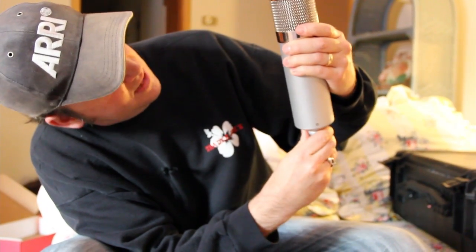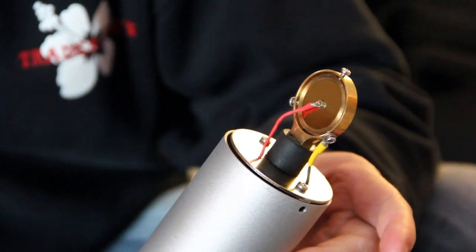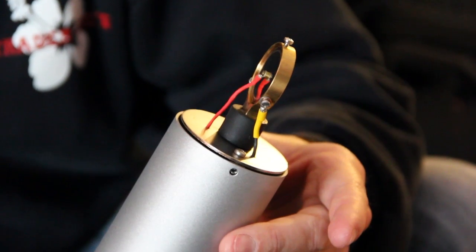I had a chance to try out all kinds of different capsules: the RK47, the RK12, even a K67 original, and a K47. I found this Dale Ulan-inspired M7 capsule made in America — pretty amazing — and I settled on that one. It sounded the smoothest of all the capsules, full and warm, without the sibilance that a lot of inexpensive capsules have.